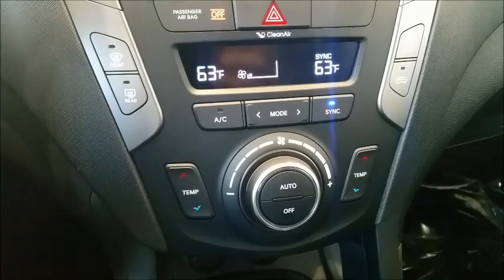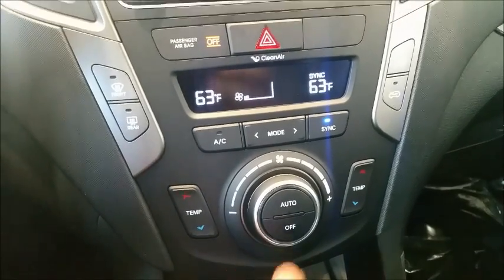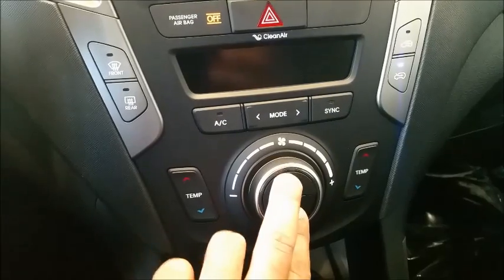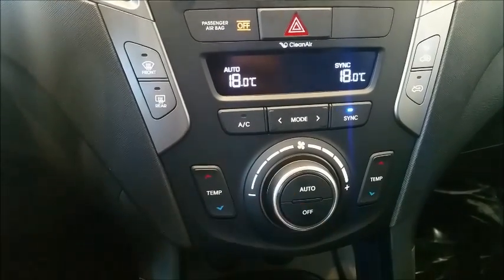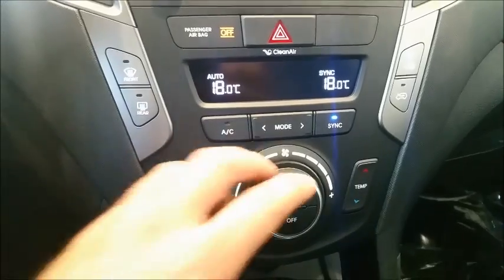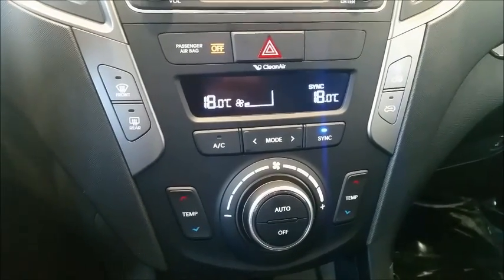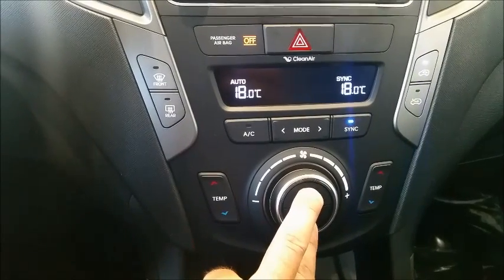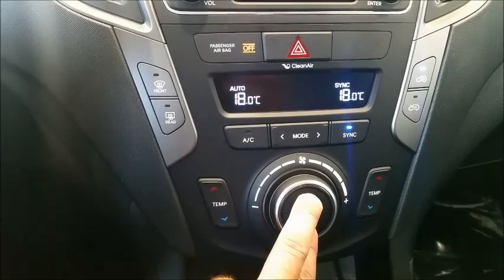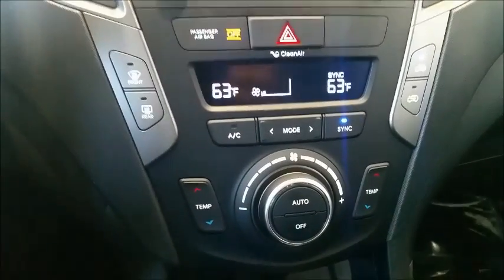If you are driving around and you can't stand the Fahrenheit setting, you're just going to hold down the OFF and the AUTO button for about three seconds. It's as easy as that — your temperature is now displayed in Celsius. Or if you're already in Celsius and you want Fahrenheit, just push OFF and AUTO for three seconds and there you have it, back to Fahrenheit.